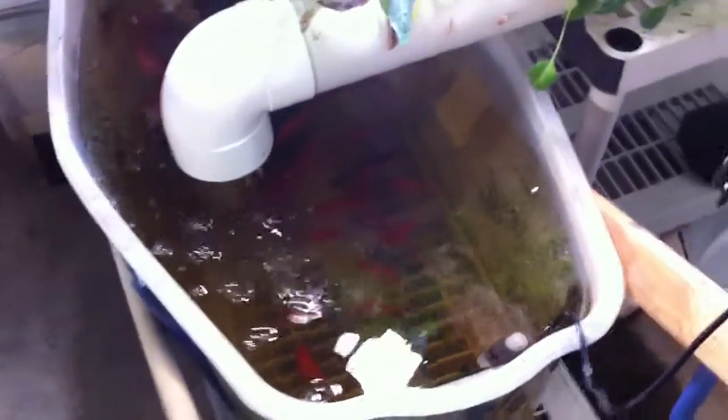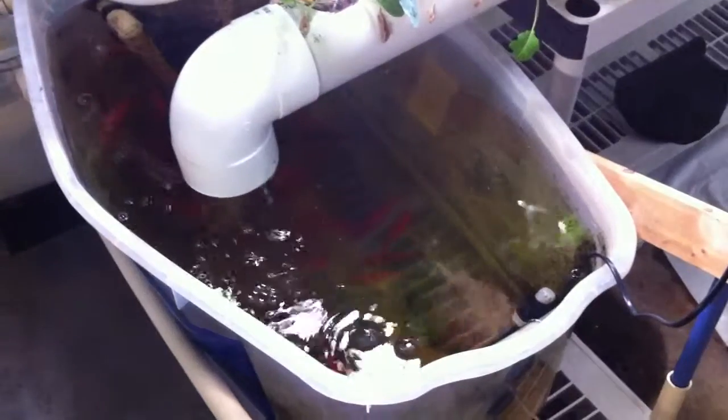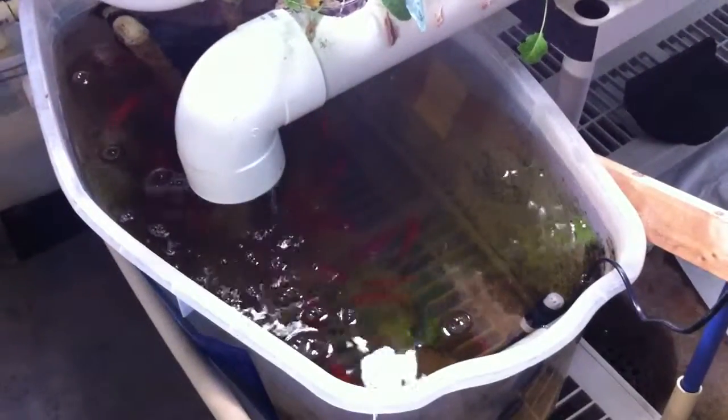Hey everyone, Home Aquaponics here. This video is about the fish. Fish die. It's a very sad, upsetting thing that can make or break your day.